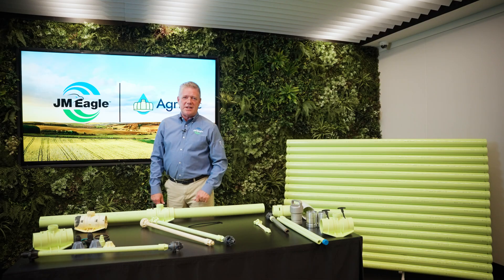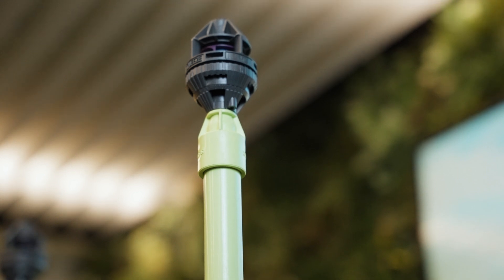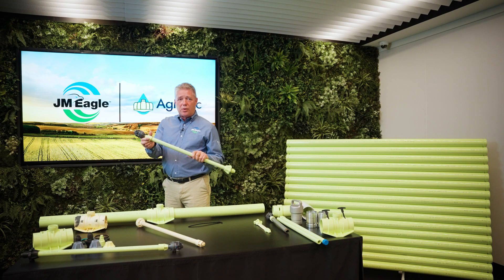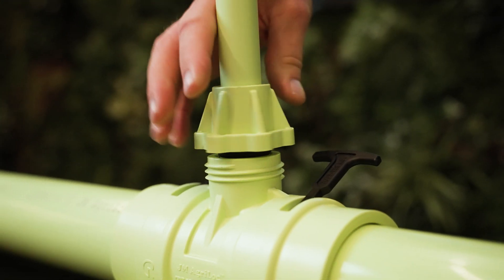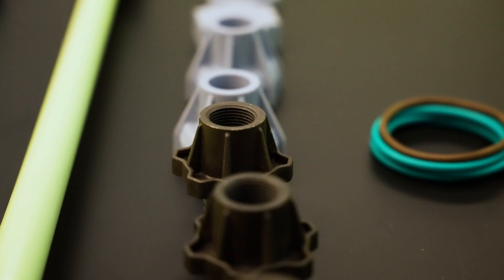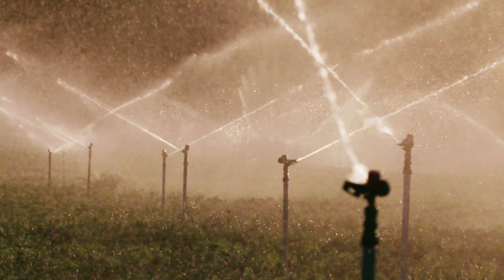We listen to growers' needs and complaints about existing products. That's why when we designed our risers, we incorporated a number of options. For example, this one is threaded so they can be changed out easily. We also offer an aluminum base, so if you wanted to use an impact sprinkler, you could also use a metal riser.